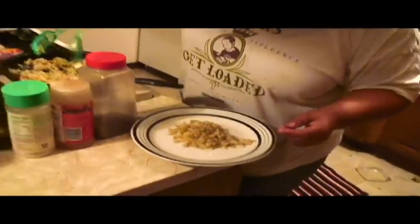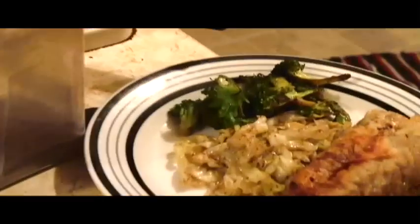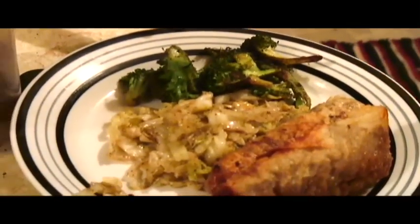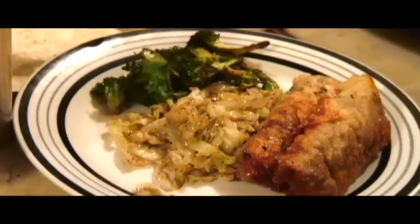I'm going to go ahead and make up a plate real quick. We're going to do some of this pepper cabbage — it's so good, I love it. Then we're going to throw some of these soul rolls on here and a little broccoli. This is my plate — that's all I'm going to eat. The good thing about soul rolls is depending on what you made it with, it depends on what you want to dip your rolls in. You don't have to dip them in anything, but you can.